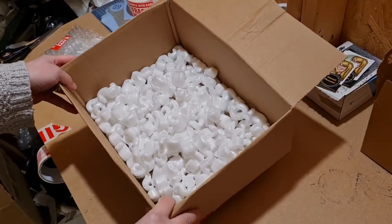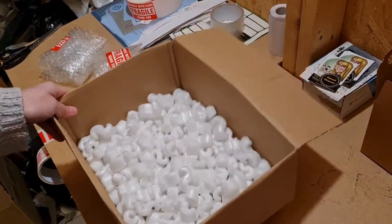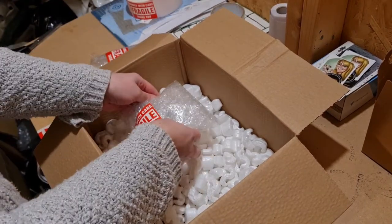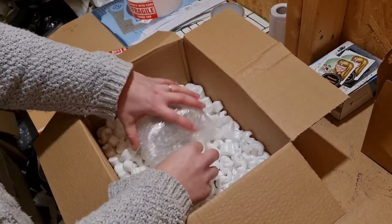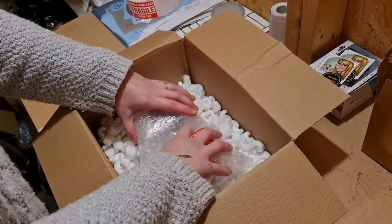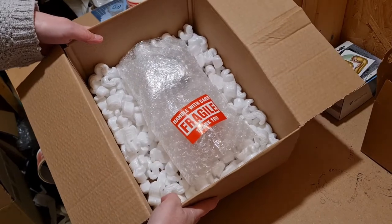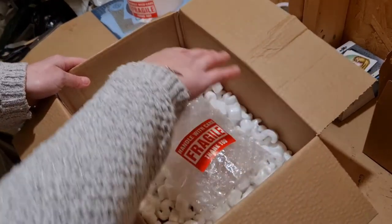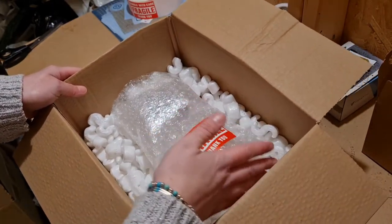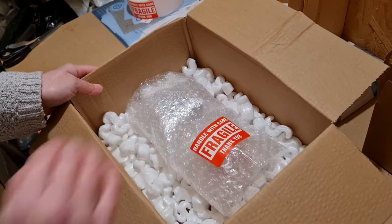I've filled the bottom of the box with a thin layer of packing chips just to the point where you can't see any cardboard on the bottom. Now carefully place your sculptures centrally in the box — it doesn't matter which way you put them. As you can see, perfectly central. Now I'm going to carefully pack chips around the two sculptures and make sure they are completely wedged down the sides so that the sculptures do not move at all in the box.